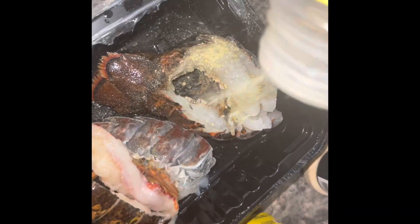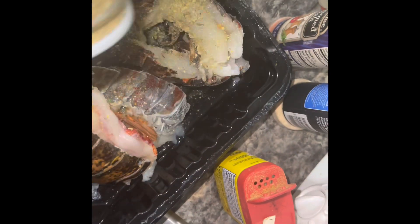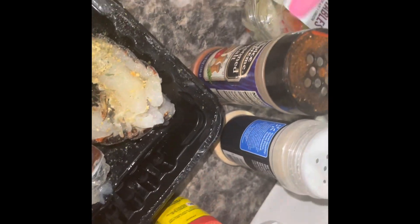Boom, got our water boiling. Now we're seasoning our lobster tails. I have a whole bunch of seasonings I'm using — look at the screen: paprika, seasoning salt, total complete seasoning, garlic, lemon powder, lemon crack, parsley, peppers, old bay.